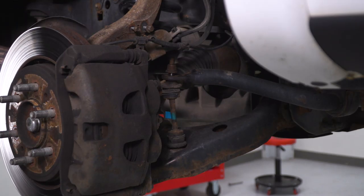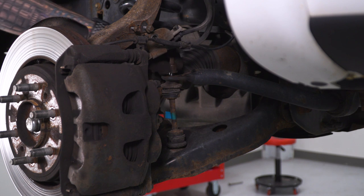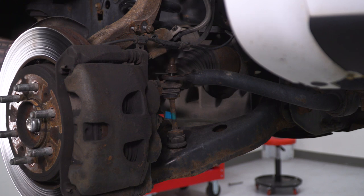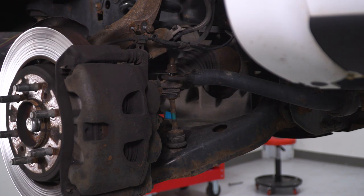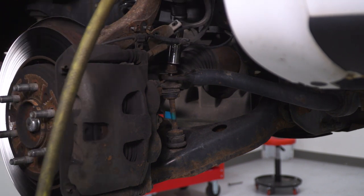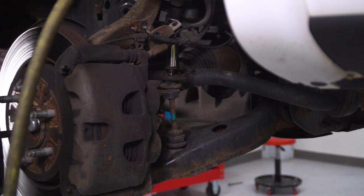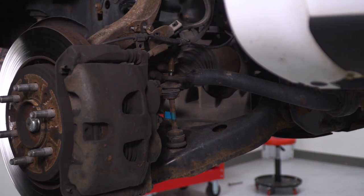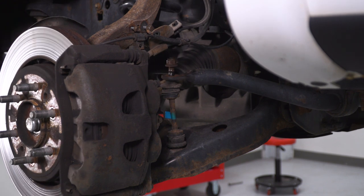Next, disconnect the sway bar end link. If the nut ends up spinning the stud, you can use a ratcheting wrench and a socket and ratchet to hold the stud while you work it off. I'm gonna use air to see if we can get enough torque — this is going to be an 18-millimeter deep socket. Once that's off, put it back on a couple of threads and leave it a little loose.